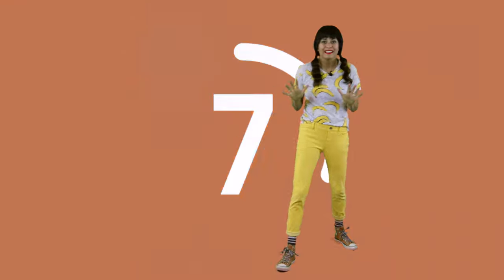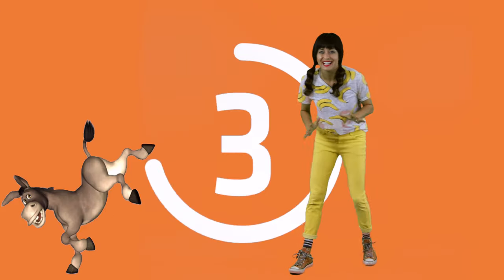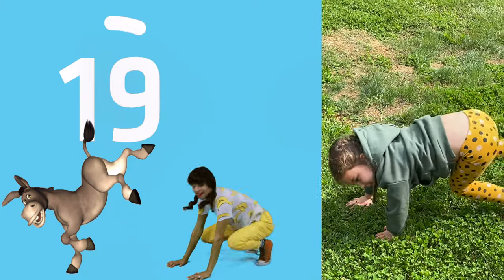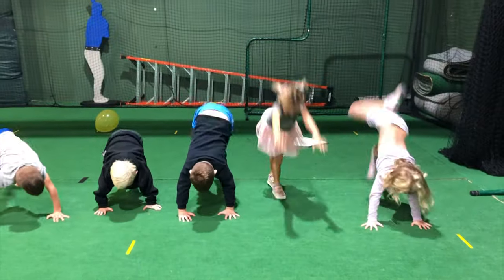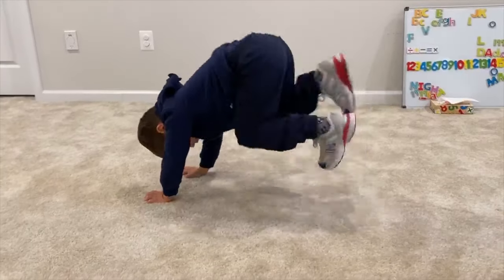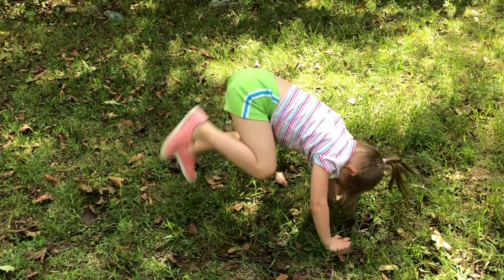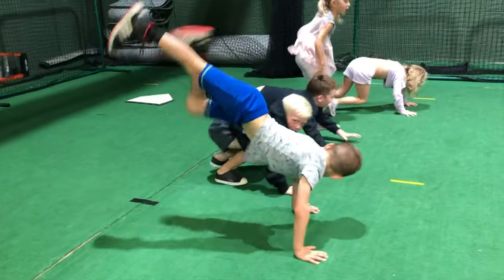Awesome — 10-second break! We're gonna do our next animal which is a donkey. Now donkeys, they love to kick. Put your hands on the floor and kick your feet up in the air! Whoo! Do it again — kick, kick! Awesome, kick, kick! Keep going, you're doing great. Kick it again, kick it again! Kick, kick. Good job, kick!